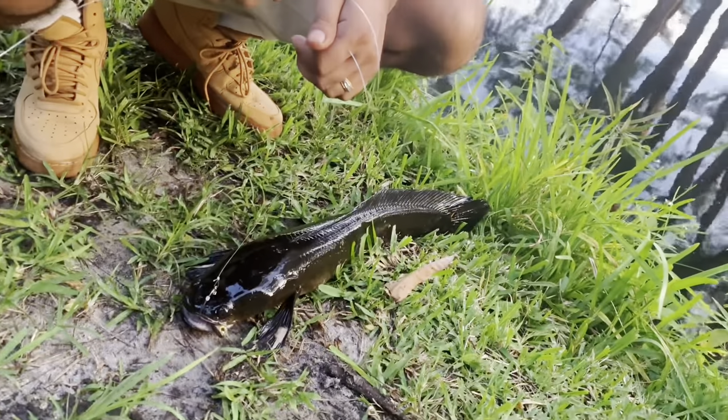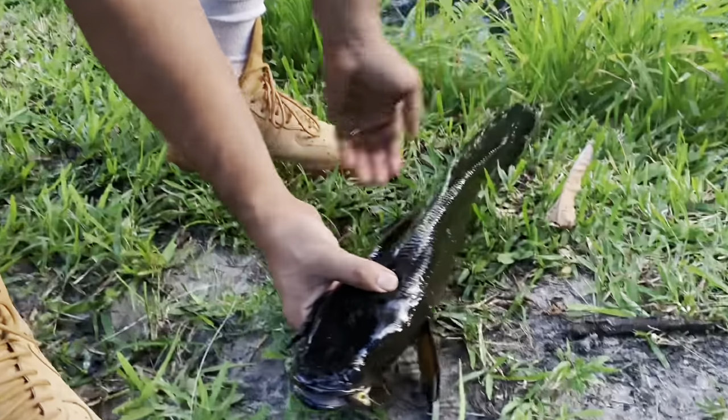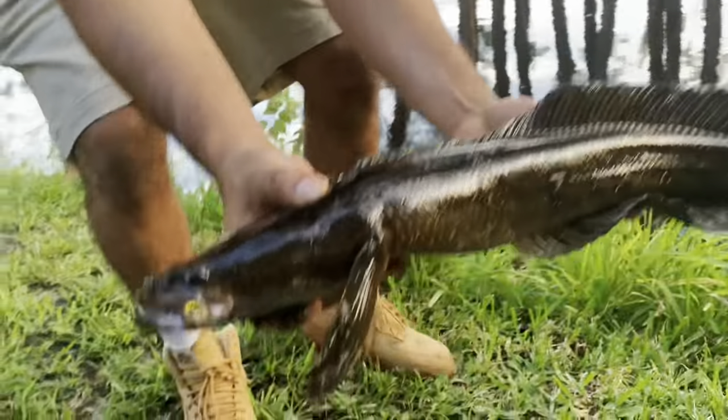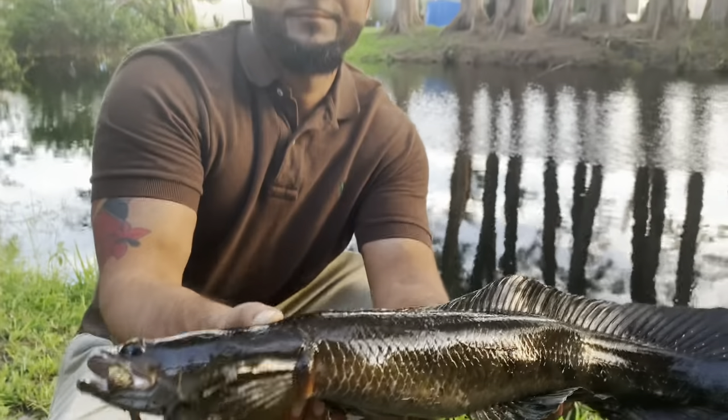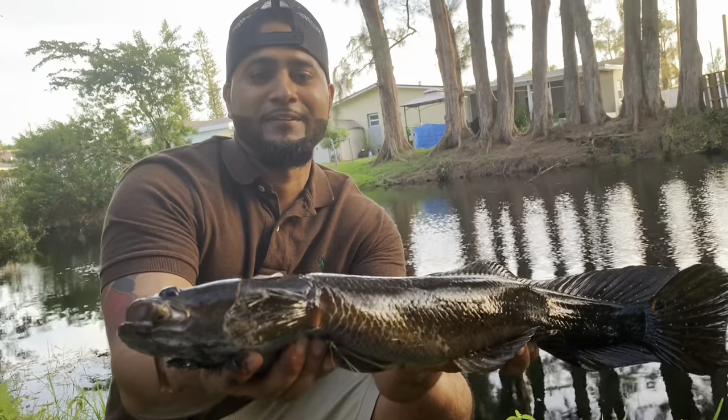So the rule is you're able to release them in the same body of water that you caught them, per FWC guidelines. Drop a comment if you want to do a catch and cook in the future! Look at the mini mullet right there — the lure is just sitting perfectly right in his mouth.